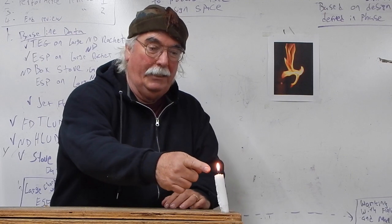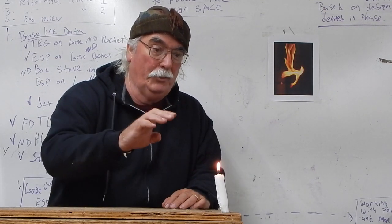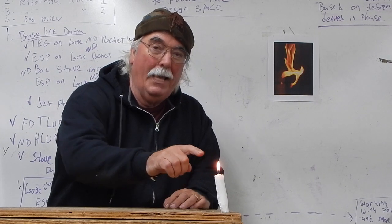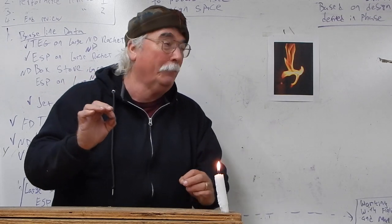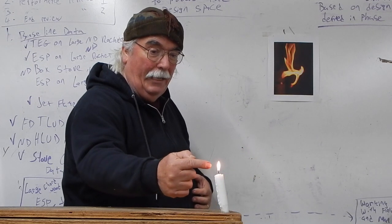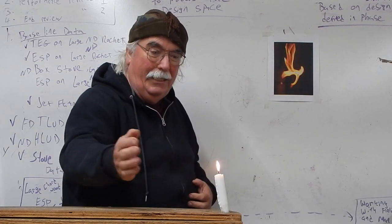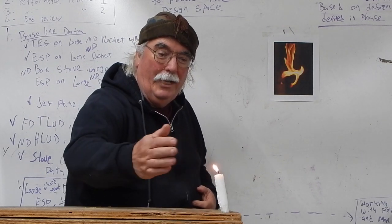This is a diffusion flame — a laminar flame — which means that the fuel, the gas, is going into the flame. But it's not a clean flame; it's a dirty flame. It is only burning at the outside where the oxygen is interacting with the fuel. Inside, the oxygen can't get in there, so it requires mixing to get clean.